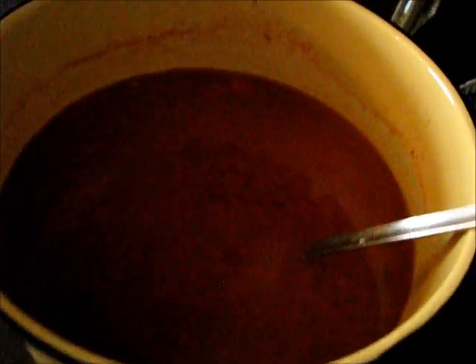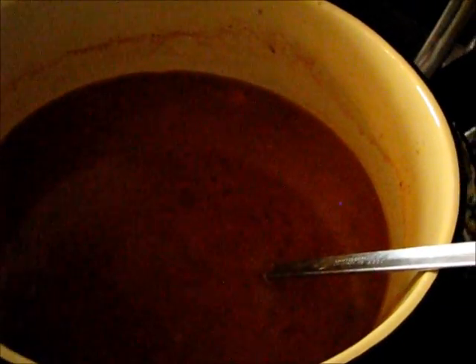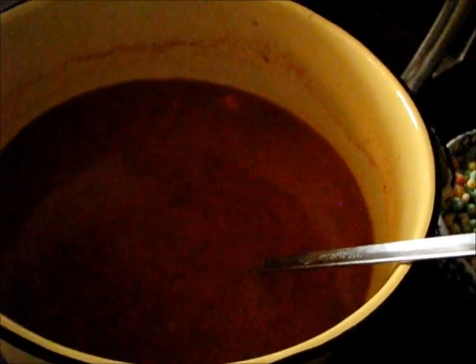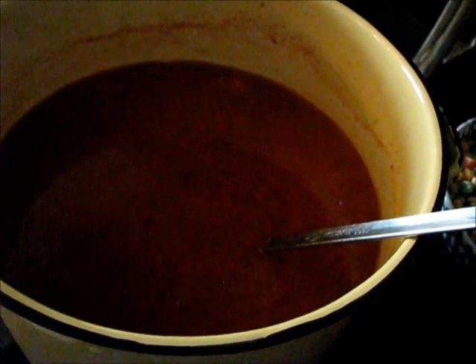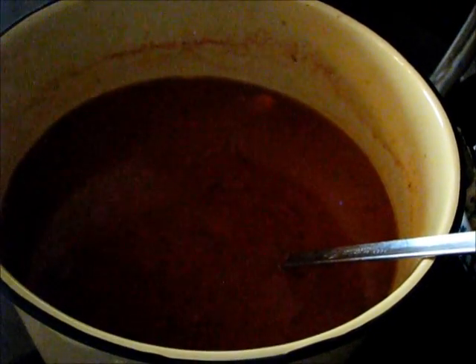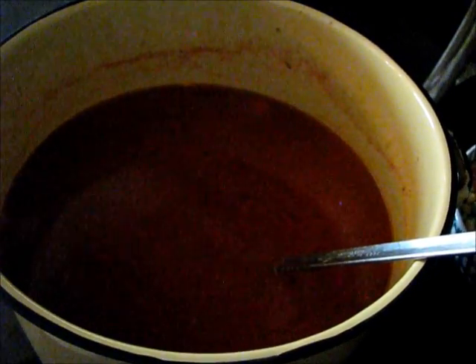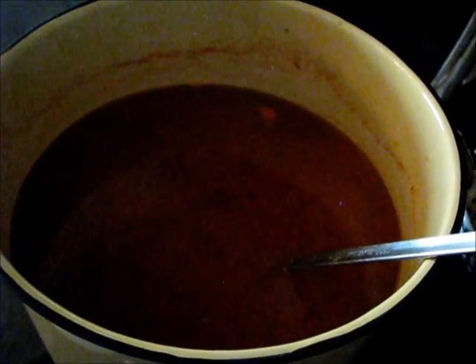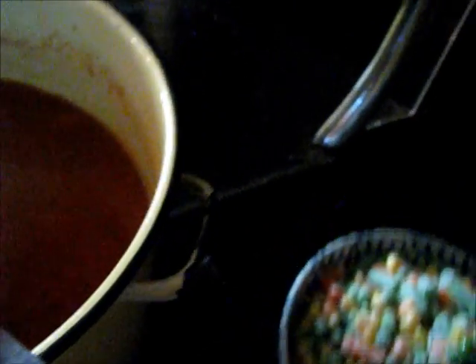Our soup's been simmering for a while — it's time to add the vegetables. If you're using fresh vegetables, the first thing you want to cook are the harder root-style vegetables. Whether frozen or fresh, vegetables like corn, peas, and green beans are going to cook about the same amount of time. So once you feel your carrots and potatoes start to get a little soft, then you add those so they end up being done at about the same time. Fresh vegetables are far superior to frozen, but this is what we're using today.